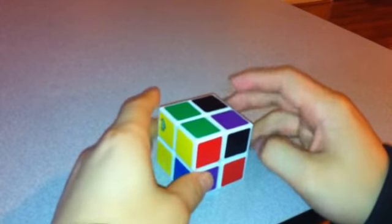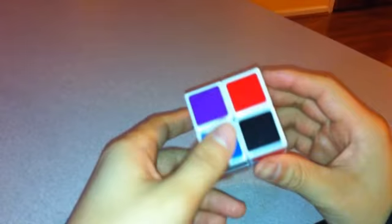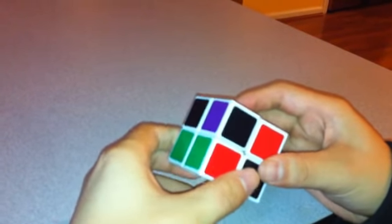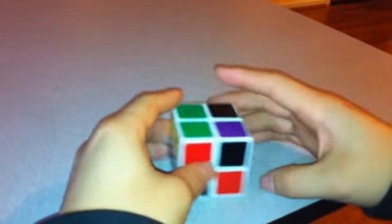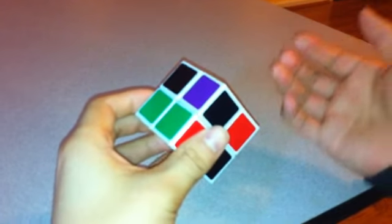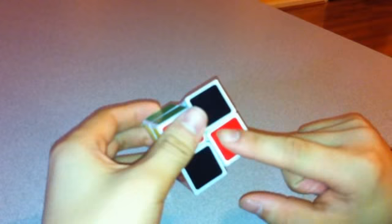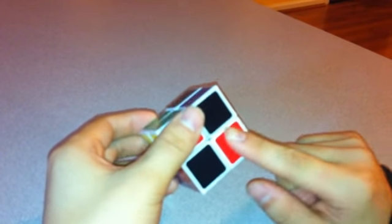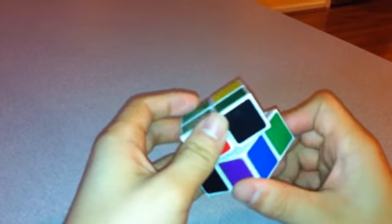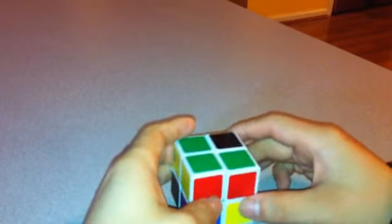Next, I want to find another green piece — this one should be green and red. So find a corner piece that's green and red, like right here. I notice I can't just move it straight up; I first have to turn it. So I'm going to turn this over this way, then move this over this way, and now the green is where it should be. When I move it up, it matches.